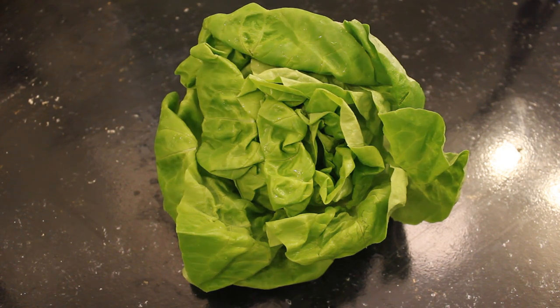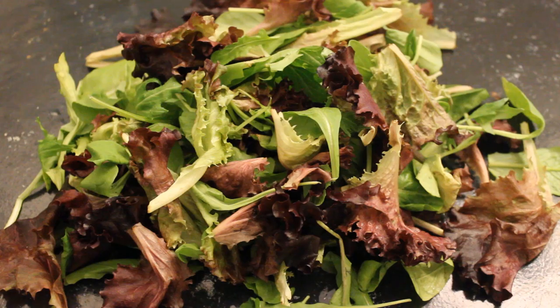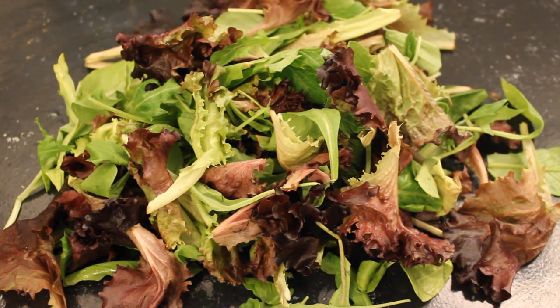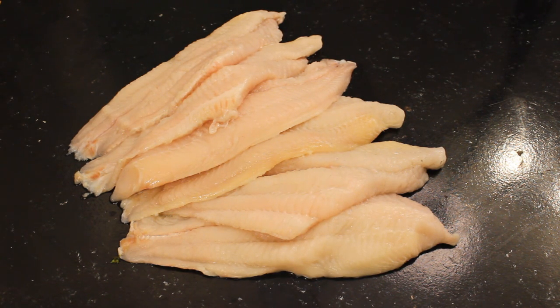Greens are an absolute must on a po'boy. I love butterhead lettuce. The locally grown butterhead lettuce you see here was about half the price of normal iceberg lettuce and it tastes so much better. Mixed greens are also great on a po'boy sandwich; if you can't find butterhead lettuce, you can use just the greens. You're going to need some catfish fillets — make sure they're all deboned and skinned. I like the fillets to be only slightly longer than the buns and about an inch thick. A four-pound catfish does a great job.